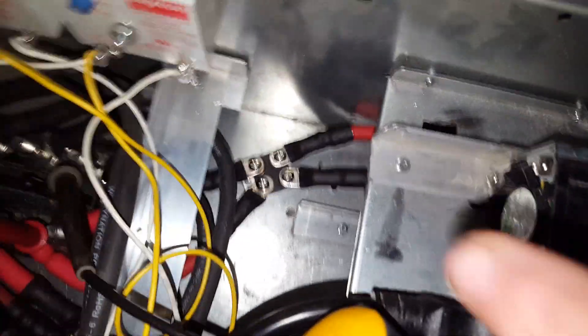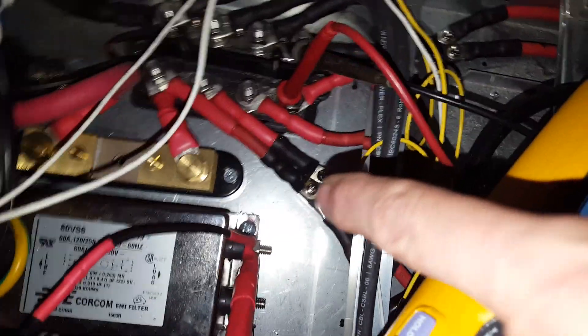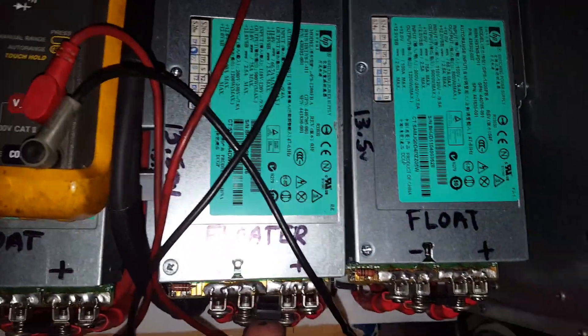Hopefully I've got that second diode in there correctly — I do. So that's a dual diode there, and that's another one there. Each one of those is what's supposed to be separating these supplies, the two banks, from each other. And then I've got protection diodes here, here, here — all of them.